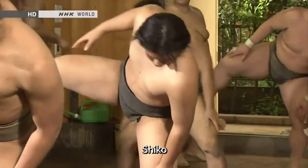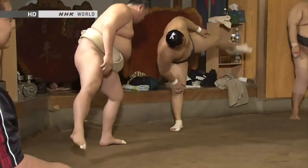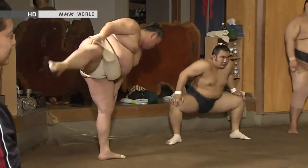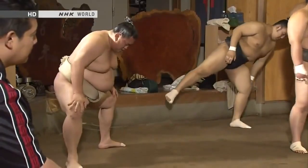In Shikō, you raise one leg high off the ground then stamp it down forcefully. Then you do the same with the other leg. This is done over and over again during training. Some wrestlers do more than 500 leg lifts per day. It's fundamental to building the lower body strength necessary for sumo.